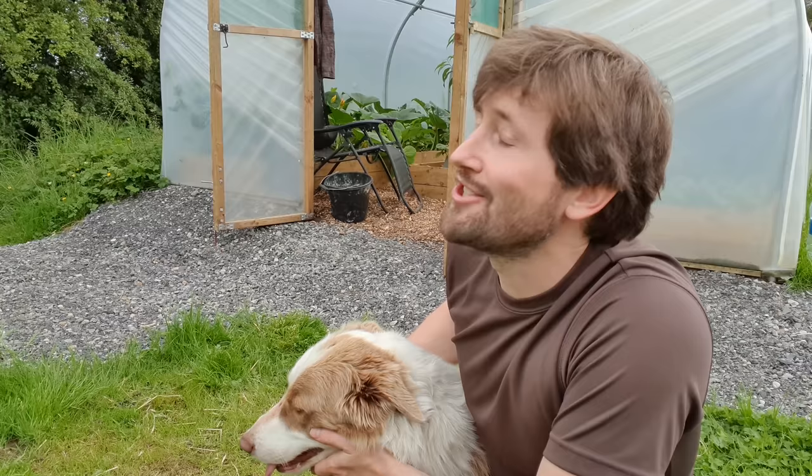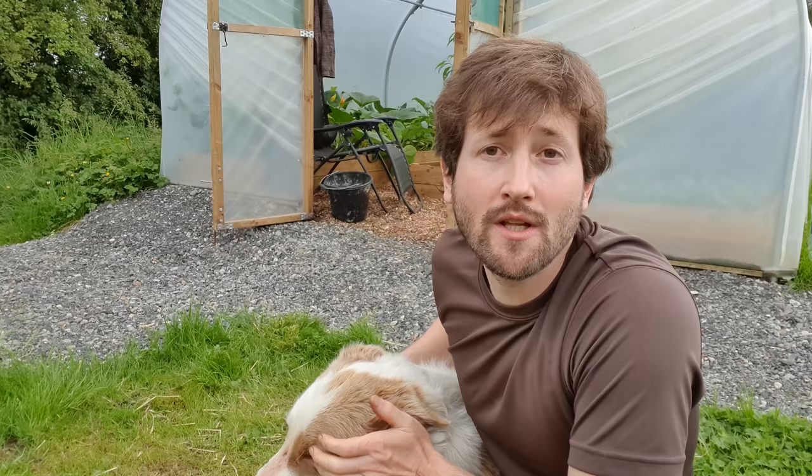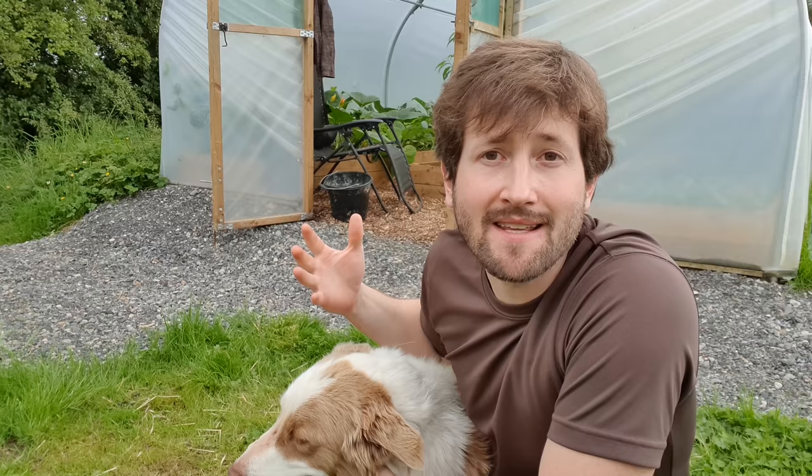Hello everyone and welcome back to Mossy Bottom on this rather overcast July day — doesn't really feel like July, although it is very warm and the midges are out, which is a sure sign that it's summer here in Ireland. This is going to be the second part in my polytunnel series this year, so I'm going to retreat in there in a moment and show you everything that I've planted.